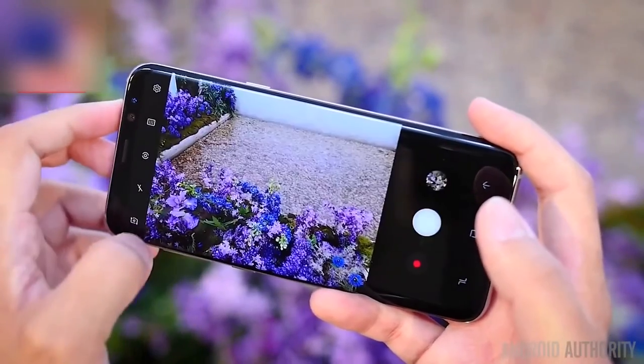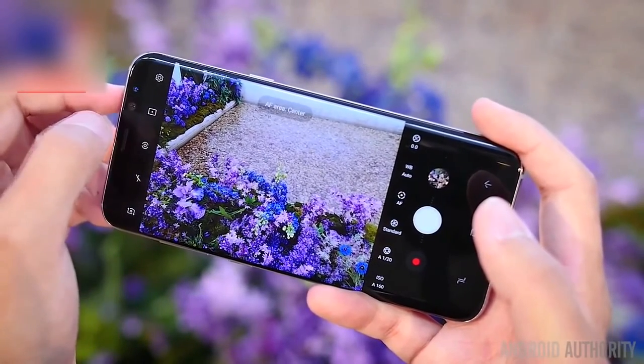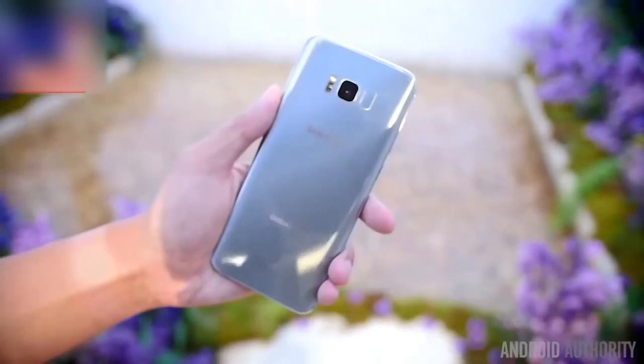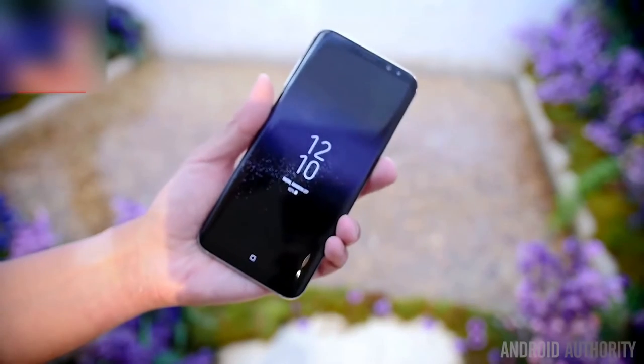Samsung strives to make changes in just the right places, even if it does mean a shift in familiarity. Gone are the Samsung logos, the tactile home button, and flat panels. In are Bixby and its new button, a shifted fingerprint reader, and screens that simply don't quit.